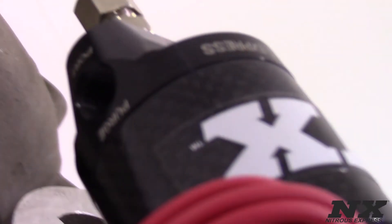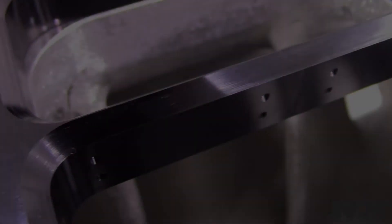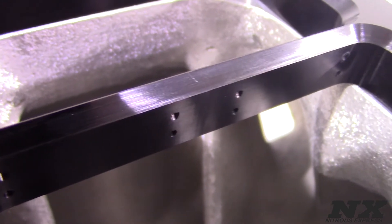With no spray bars to sag, split, block air flow, or cause damage, this is truly the next generation in nitrous plate technology.